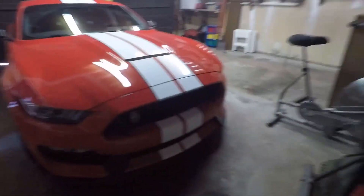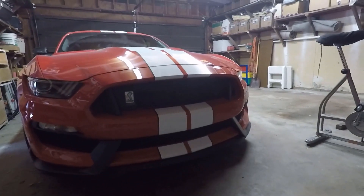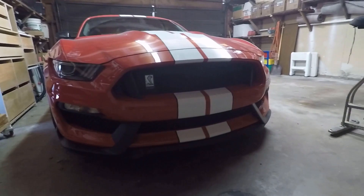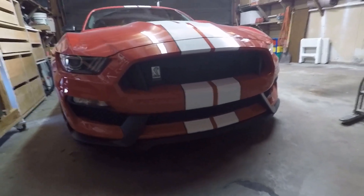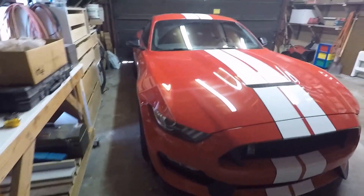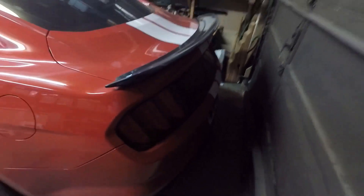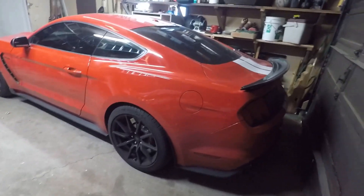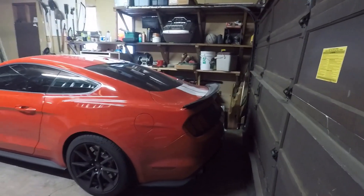Probably one of my favorite angles is the front, because you can see all of the airflow going through there — just how open the front is. It looks absolutely aggressive and super menacing. I've always loved the Mustang headlights, the Cobra emblem, and the front splitter kind of brings it all together, along with the racing stripes. Out back you get the rear diffuser, the Mustang tail lamps, the spoiler, and the sleek fastback design — shorter in the back, longer in the front — which makes it look really aesthetically appealing. I absolutely love the looks on this car.